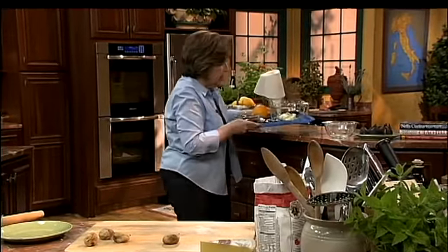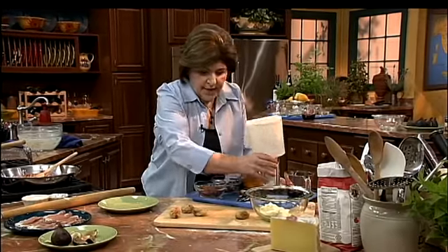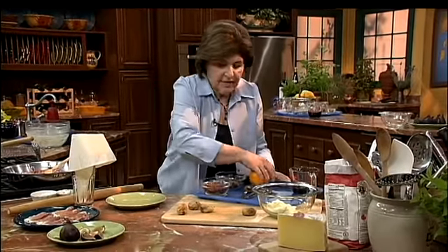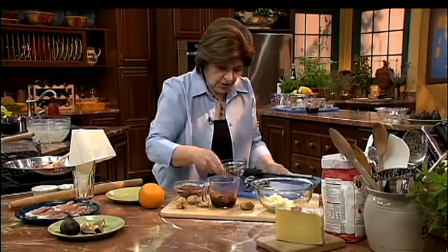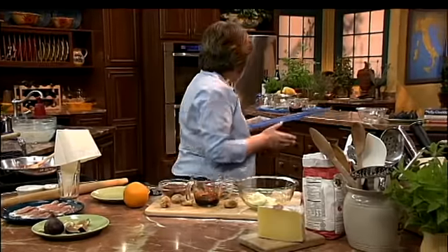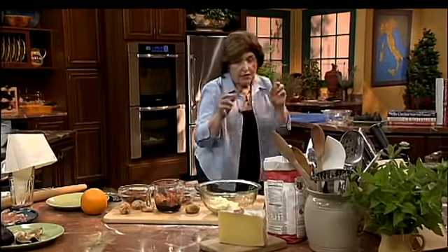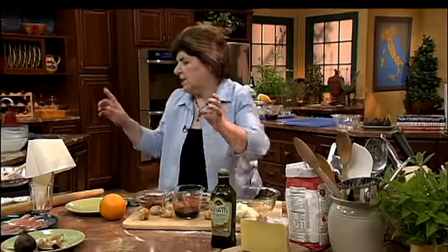I'm going to make a really nice little appetizer with dried figs. Let me get all my ingredients here. So what we want to do is make a sauce first, and the sauce is nothing more than some balsamic vinegar and some honey.